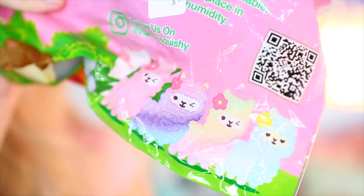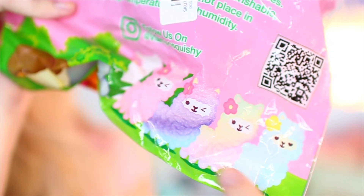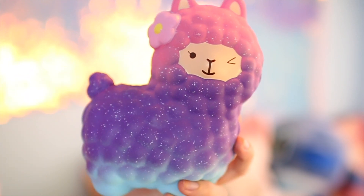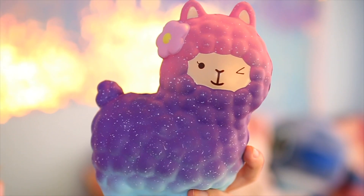That is everything. I'm going to open this alpaca squishy up. She's so cute. Here's what the squishy looks like — it's this cute multicolored alpaca. On the bottom it has blue and then it kind of goes to a purple and then a pink, kind of an ombre look. She also has a flower in her hair.